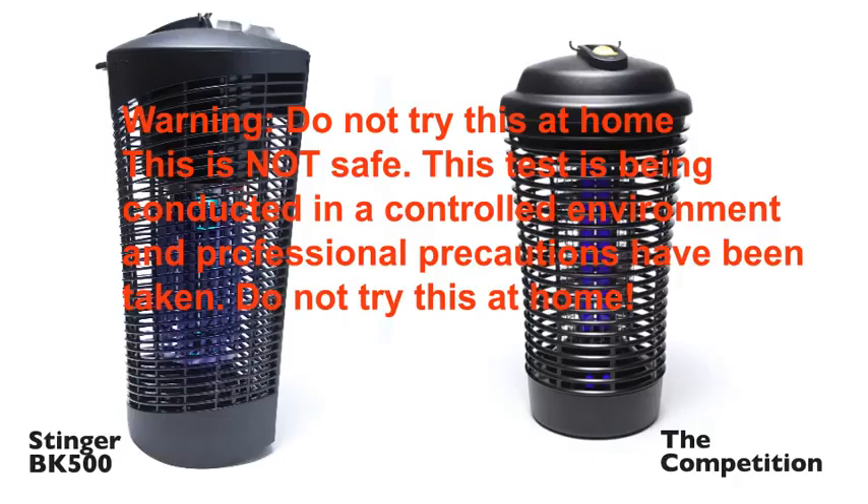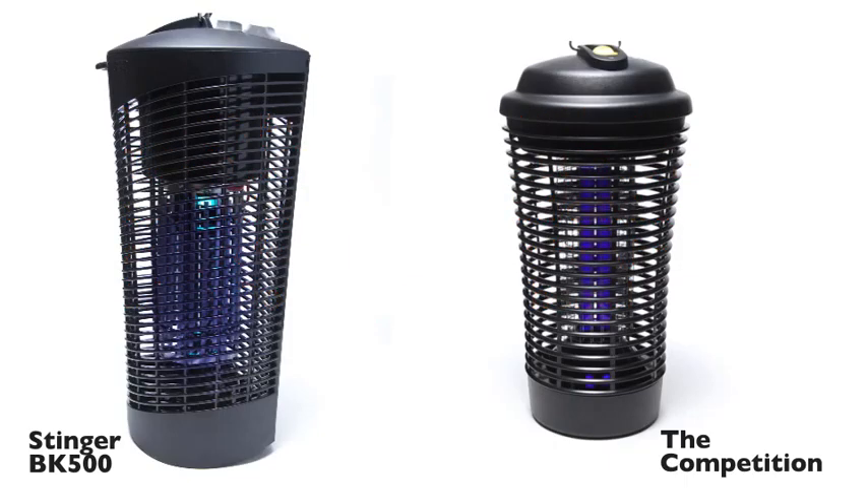Just a note before we start: Warning, do not try this at home. This is not safe. This test is being conducted in a controlled environment and professional precautions have been taken. We repeat, do not try this at home. We've plugged each of these units in. Now we'll take a plastic handled screwdriver and place it into each bug zapper to simulate what happens when a bug makes contact with the killing grid.